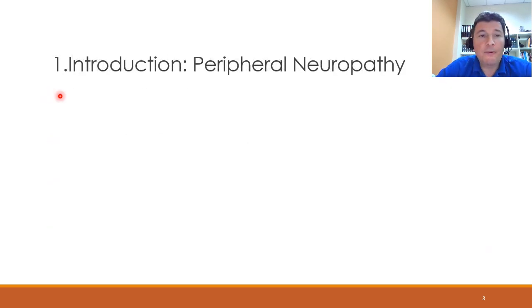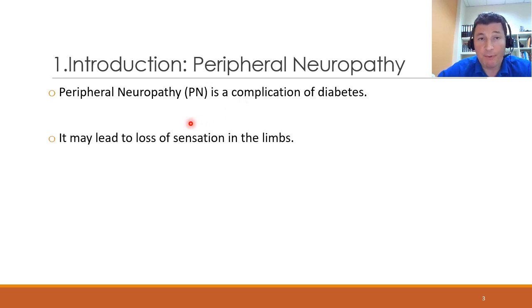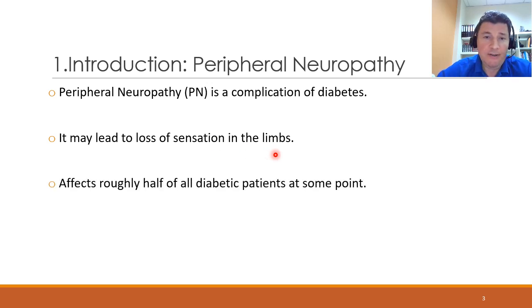Peripheral neuropathy is a complication of diabetes, and this is a condition that can develop in diabetic patients over the years. What happens is that the peripheral sensory nerves of the patient become deteriorated, and the patient will lose sensation in the limbs. This affects approximately half of diabetic patients. Loss of sensation in the limbs is crucial because injuries, especially in the feet, can go unnoticed and untreated, and hence they could get infected, leading to very undesirable results like amputations.